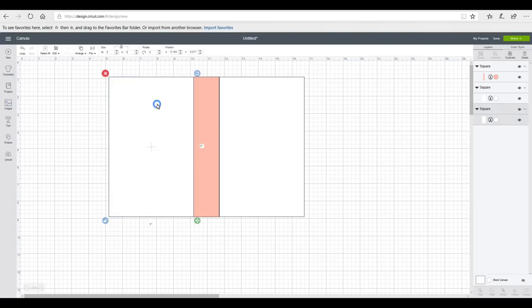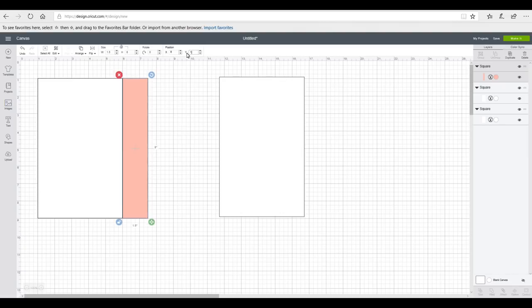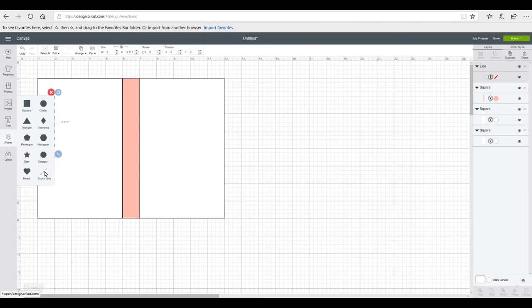I'm happy everything fits on the craft board, so I'm going to delete the back layer since I don't need it. I'll line everything up — my first rectangle at position one, one — press enter. The spine will sit at six, one — press enter. Looking at it, it feels a little big, so I'm going to change the spine width to one inch. Then I'll position my second piece at seven, one — press enter. That's going to work really well.